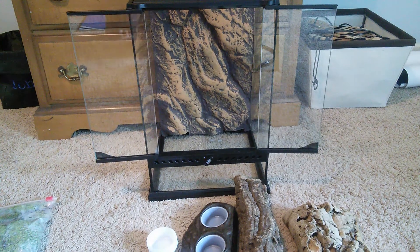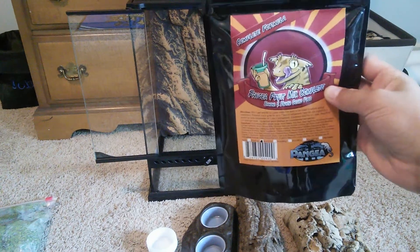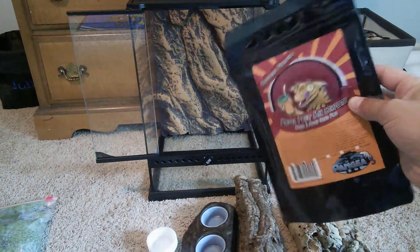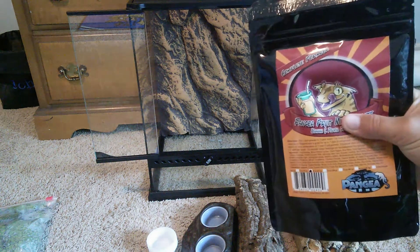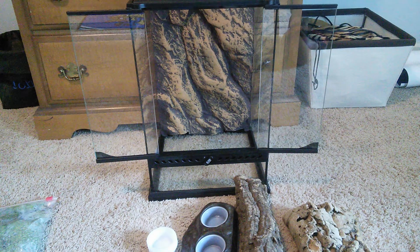I got some Pangea Crested Gecko Food Diet. I've been told by several breeders that Rapashi is kind of low on calcium and doesn't taste as good for the geckos as Pangea does. So I decided I'd give it a try. The breeder told me that the banana and papaya flavor is their favorite, so hopefully my geckos will like that.